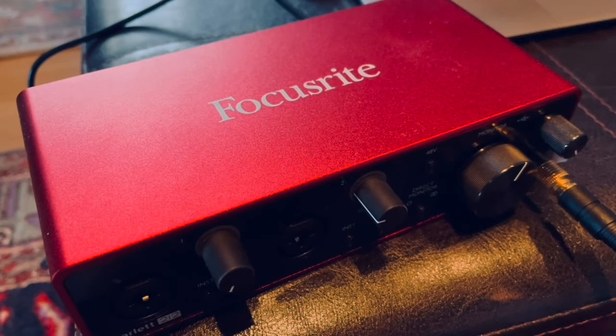Hello everyone and welcome back to this channel. My name is Nima and in this video I'm going to show you how to connect your microphone with an XLR cable to a Focusrite Scarlett 2i2 or any other Focusrite Scarlett products.